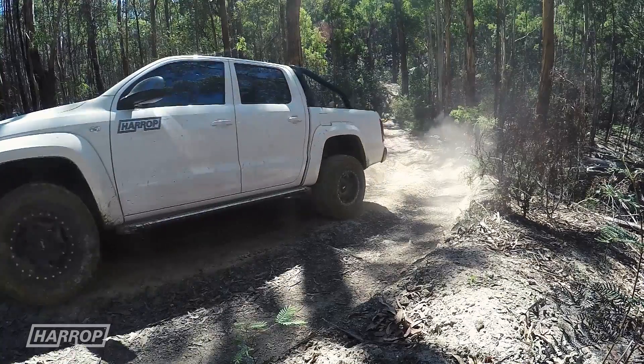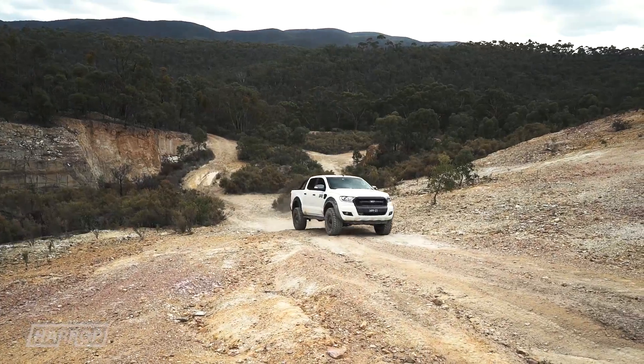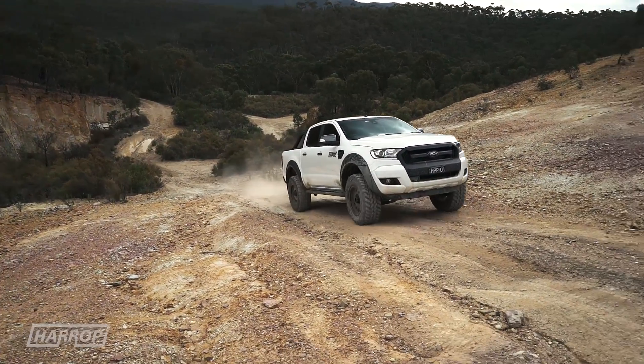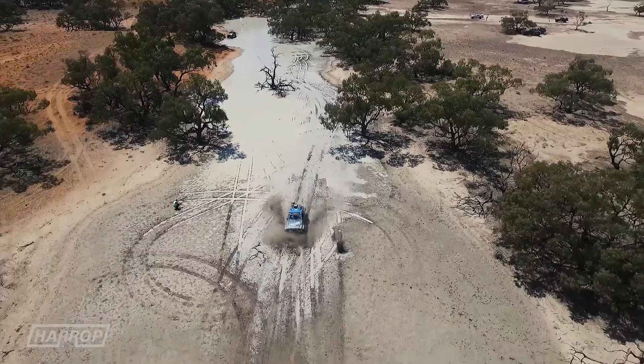And after all, isn't that what it's all about? Getting you where you want to go — confidently, safely — with a vehicle equipped to take it all in its stride. That's the real story behind the Harrop Eaton e-Locker.